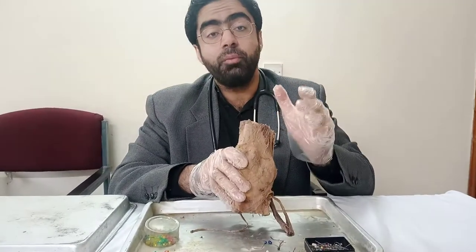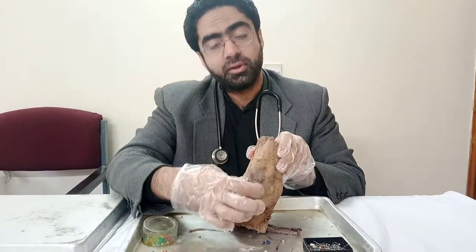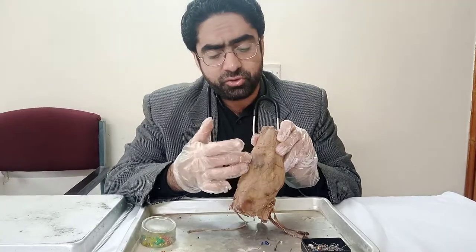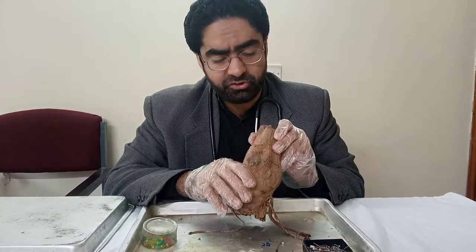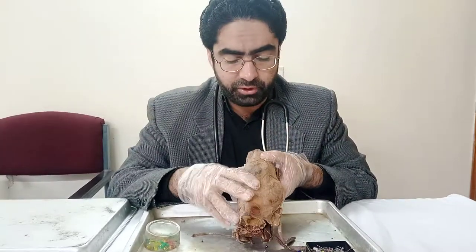Quadriceps femoris is actually a group of four muscles coming from the thigh region, and all of them form this tendon which envelops the patella. From there it then inserts downwards. If I were to dissect this further, there will also be other structures behind it like the pre-patellar bursa and suprapatellar bursae — they would be pretty minute and maybe not even visible in these specimens, but they are deep so we can leave them for now.